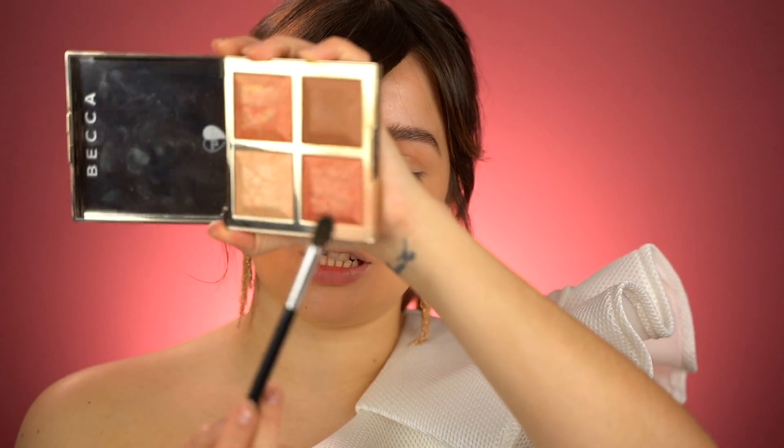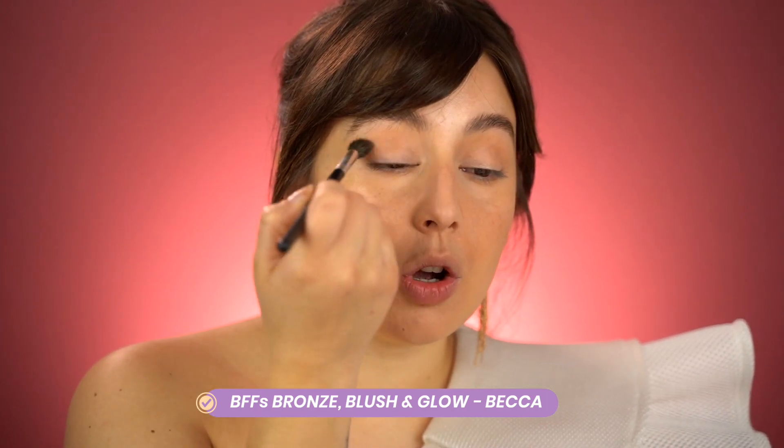For the eyes, we're keeping it quite simple. Using the bronzer from this palette, I apply a little to a blending brush and just define the socket slightly — that's it. Definitely use an eyelash curler before adding mascara.